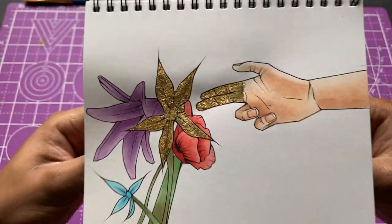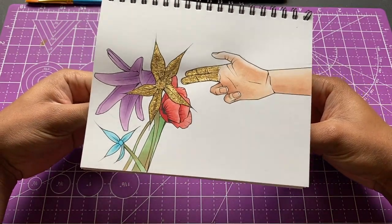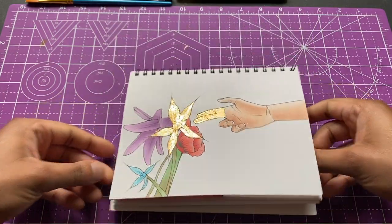We got it together — this is the first piece. I was honestly happy with how it came out. I added in a little bit of details over the gold with the multi-liner too. Now we gotta move on.